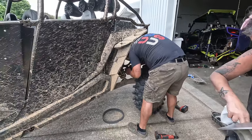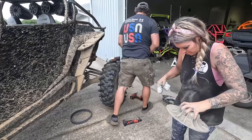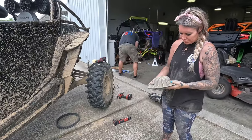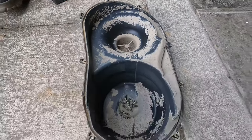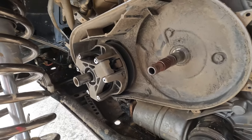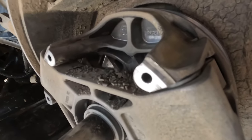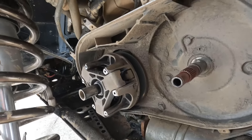Half the mud pit from Blue Holler is currently located on my primary clutch. We're gonna get it right. It seems that there's so much mud caked in here that we can't get the primary off.